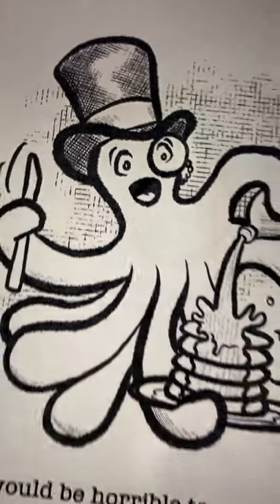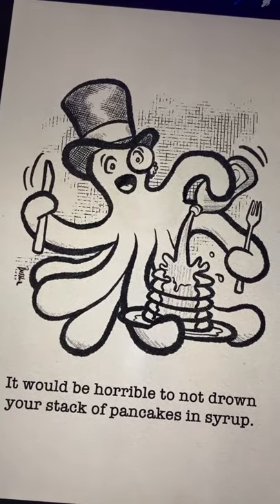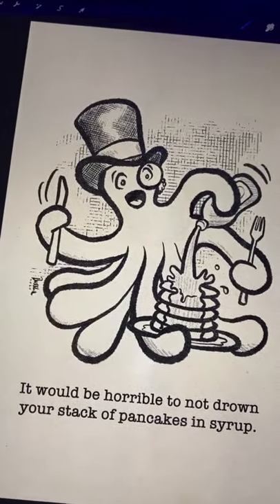At long last, here we have the completed version. It would be horrible to not drown your stack of pancakes in syrup. No truer words have ever been spoken.